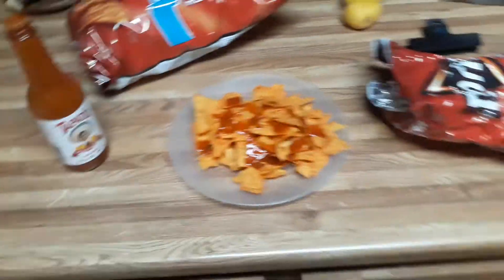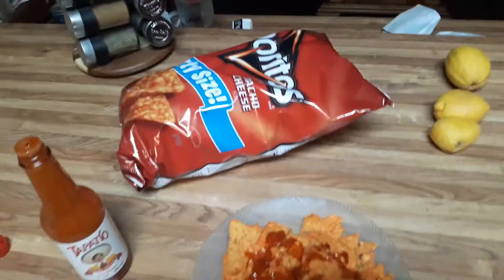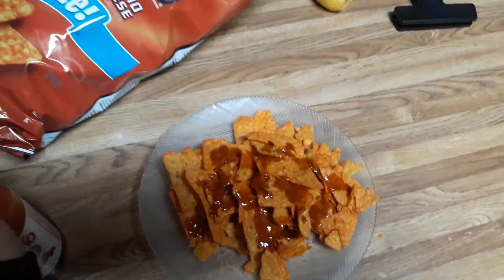And voila, that is it! That goes in the trash, and now you have yourself Doritos with Tapatio the old-fashioned way, how I used to make it as a kid. Now you know, and so does the next generation. Bye!